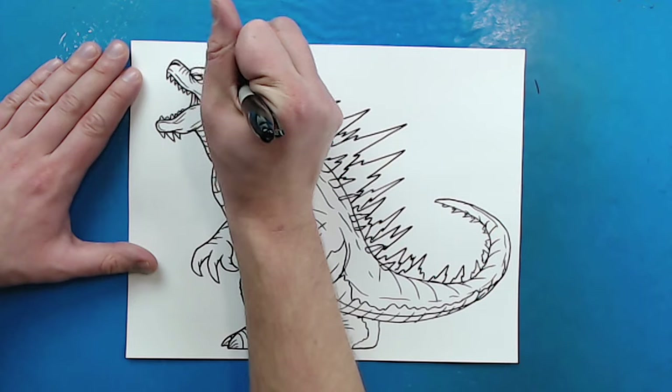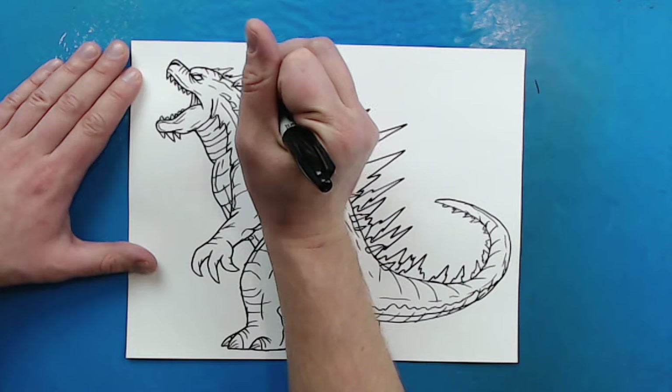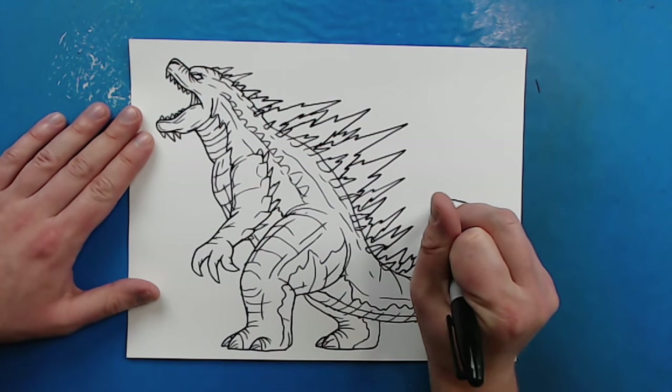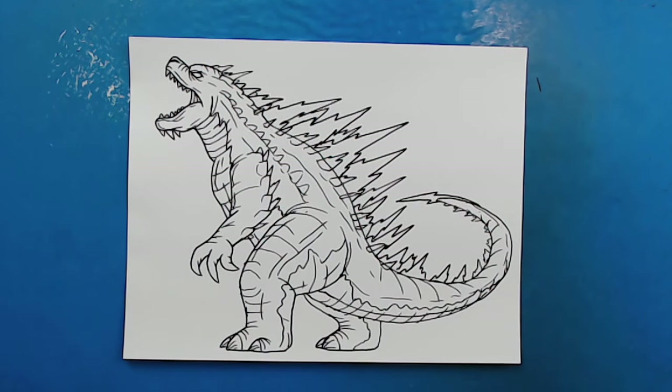I feel like he needs some kind of crazy spikes on his head too — I like that, it gives it a little more of a lightning feel. And there you go — there is your drawing of a lightning Zilla. There are lots of other things you guys could add to this. It might even look cool if you put a little lightning bolt shape on the end of his tail. There is your drawing. I'm going to fast forward and start coloring this.